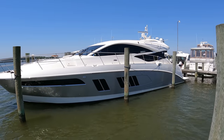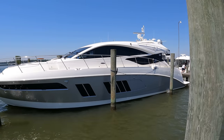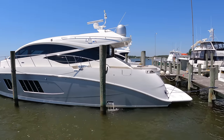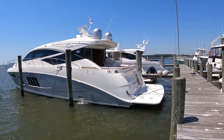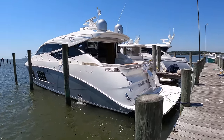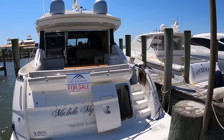This was the largest boat in the L Series luxury line that Sea Ray discontinued in 2018. So they're becoming more and more rare to find one on the market, especially in this excellent condition. We're going to take you through a full tour today, including the crew quarters and the engine room.